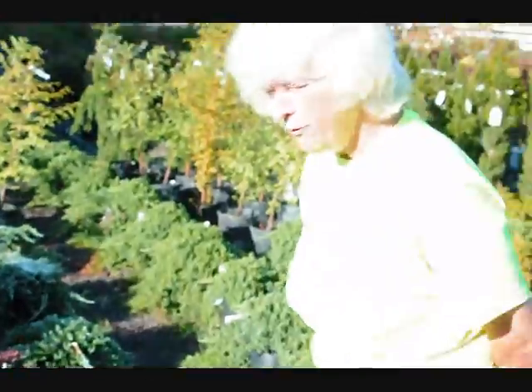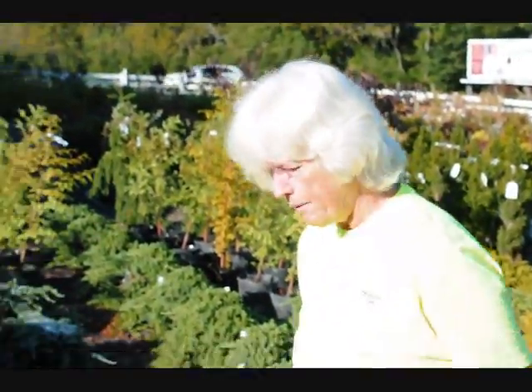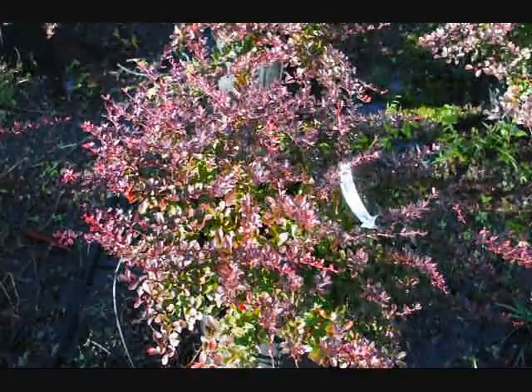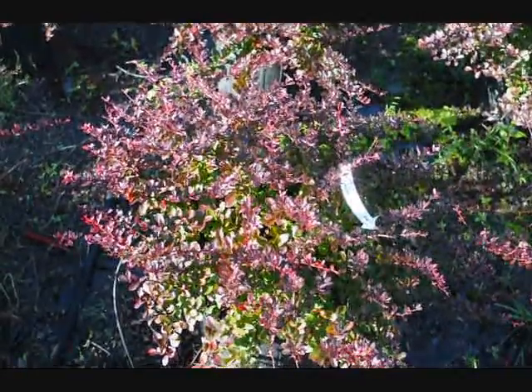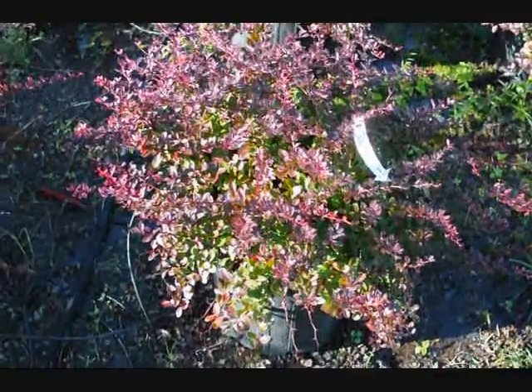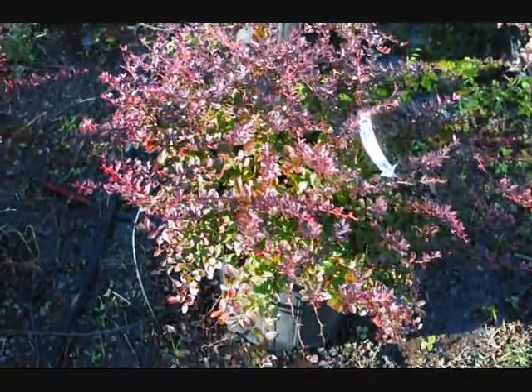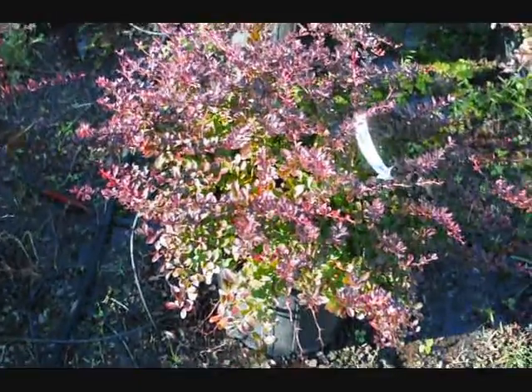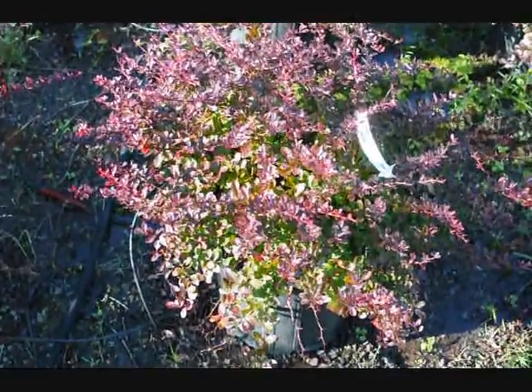Good morning, you're at Highland Hill Farm looking at the pygmy barberry. Beautiful little plant, nice red color — you can see a little bit of green on the inside, so you have a multiple colored piece. Will sit in heavy sun, give you a nice red color, good growth habit, easy to take care of, virtually nothing bothers it.